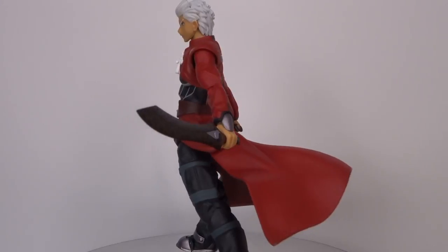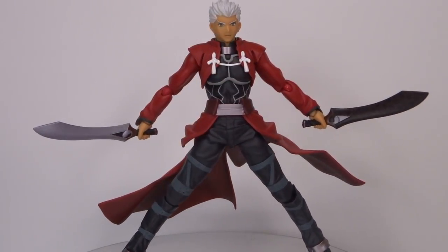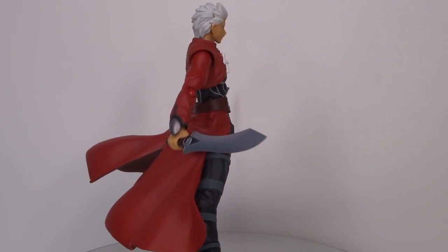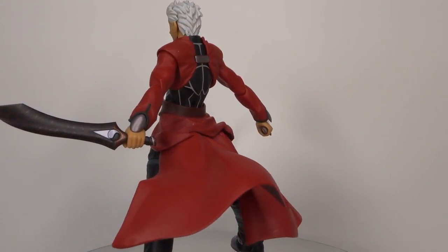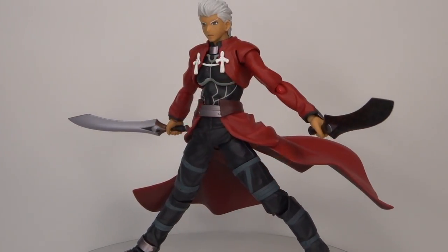Thanks for watching — this was my unboxing and review of Figma number 223, Archer from the Fate/Stay Night series. I hope you enjoyed the video. I'll leave a link to this in the description below. I'm really happy with how it looks and how it poses — for anyone that's a fan of the Fate series, this is definitely a figure you'd need to pick up for your collection.